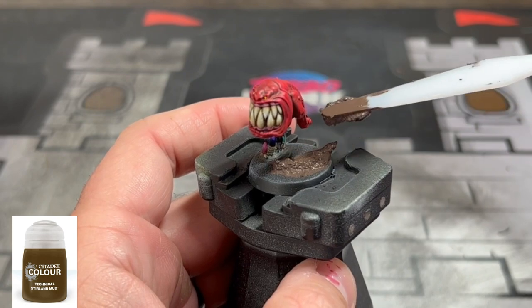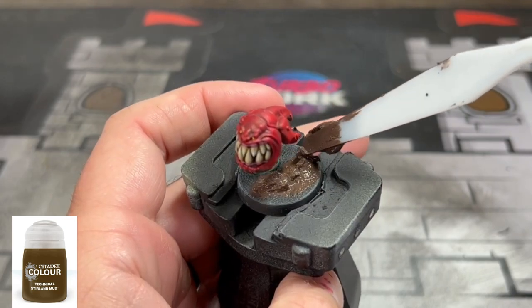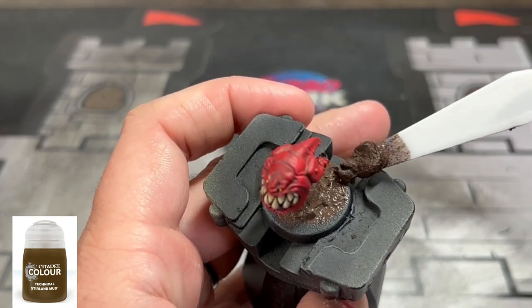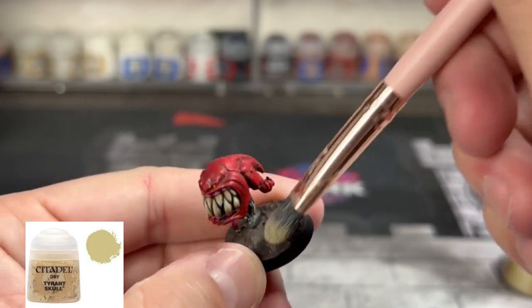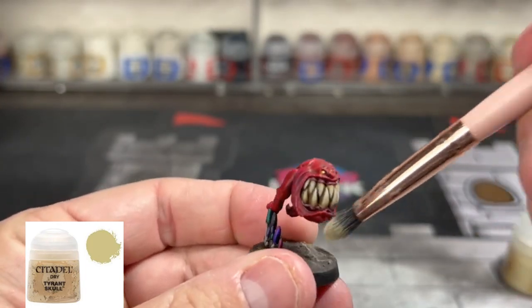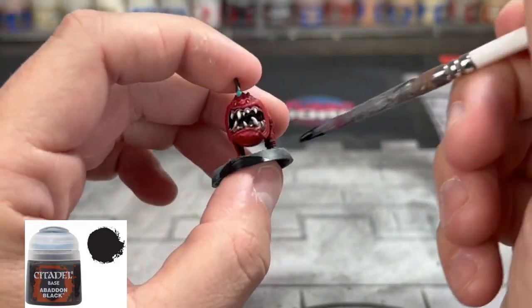With all of our colors done, we're going to use some Stirland Mud and put that on the base of our miniature. Let it dry completely depending on your environment. You can put some fake grass on it if you want, or you can do what I did: take some Tyrant Skull and dry brush that on, then put some fake grass on to add to whatever your theme is. Finally, paint the rim of the base in black.